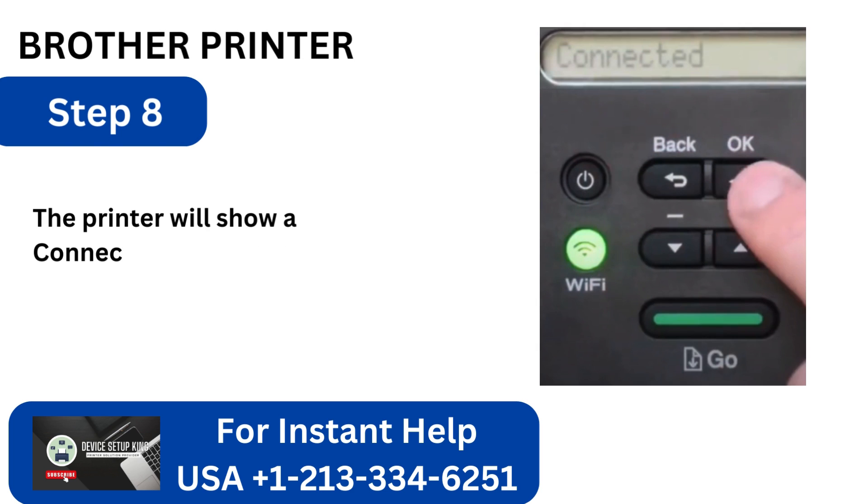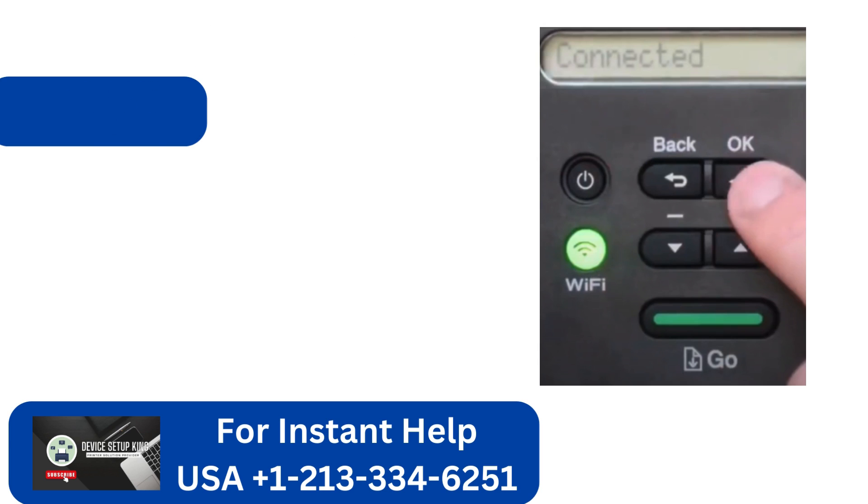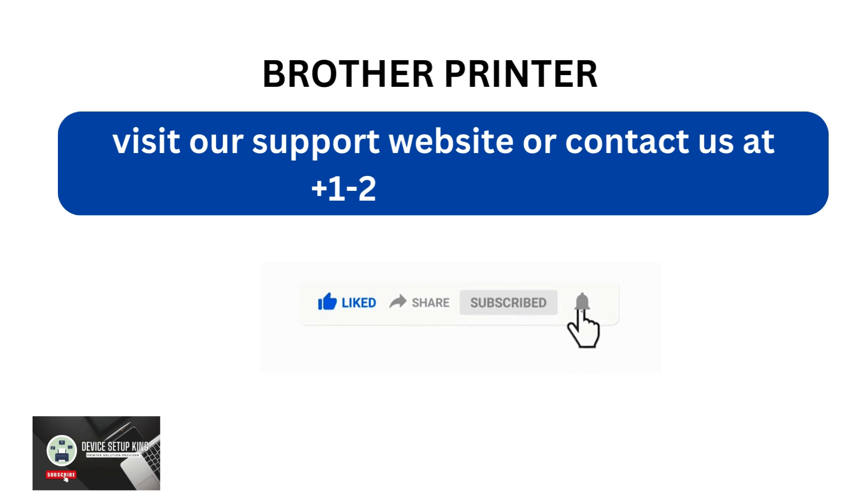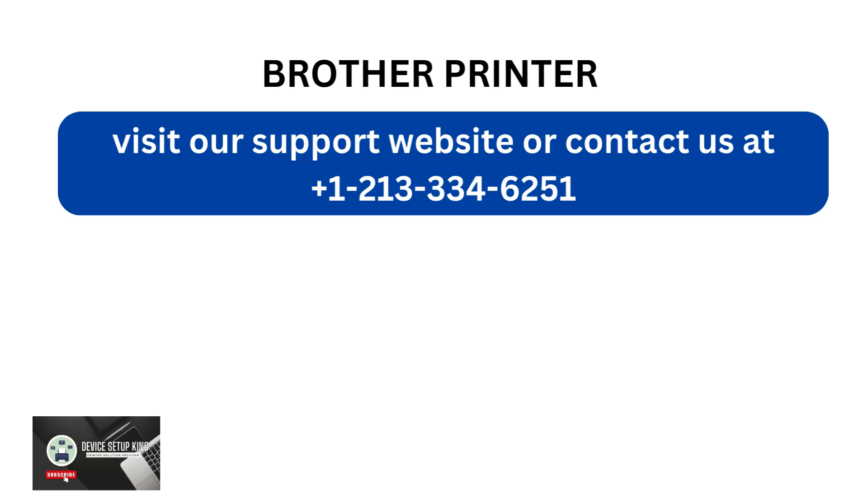Step 7: Tap Connect after choosing the printer's SSID name and entering the password. The printer will show a Connected message after the connection is made. Visit our support website or contact us at +1-213-334-6251.